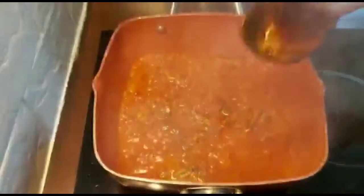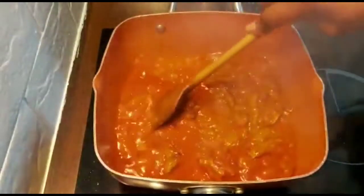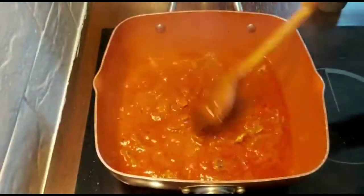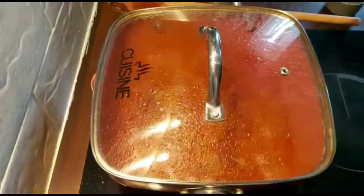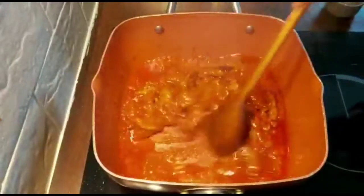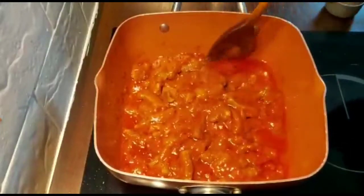Now let's give it a stir. That's going well. Let's check how we're doing. This is to show that our stew is ready — once you see the oil on top of the stew, it means it has simmered so beautifully.